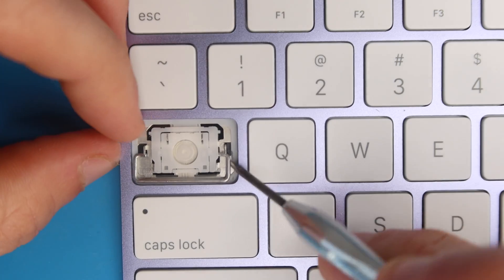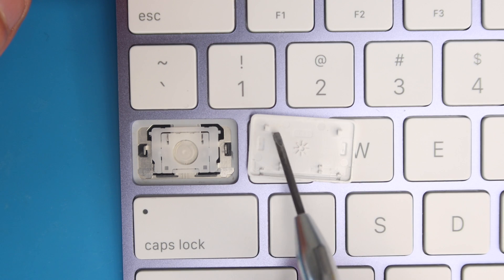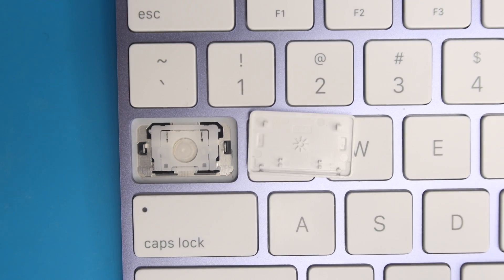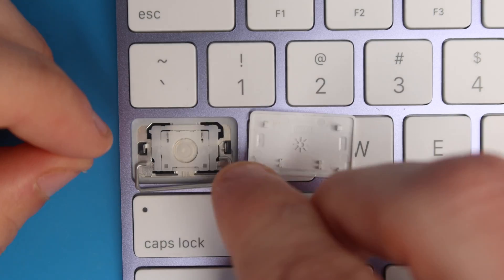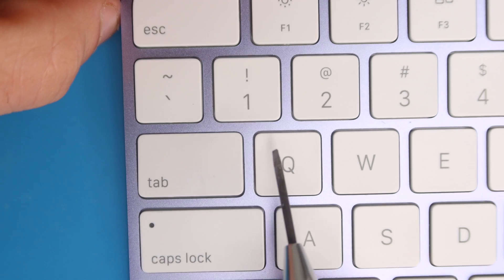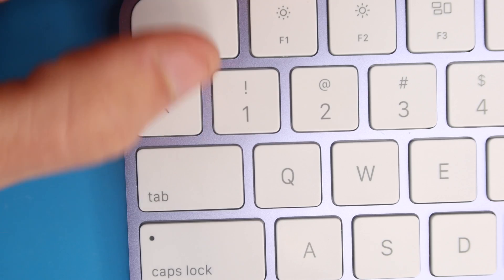This is what the key switch looks like. The support bar will come out — there are two little hooks that hold it into place. The key cap has two awning clips that go over the two little nubs on the switch, and lobster clips on the bottom that attach to the key switch, plus more clips that hold the support bar in place. To reinstall, place the support bar in first under the two hooks, then slide the top of the key cap under the two nubs on the key switch, and press down on the bottom to clip in the lobster clips and support bar.